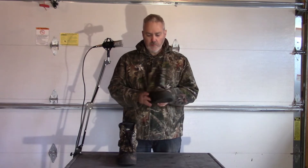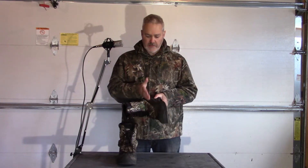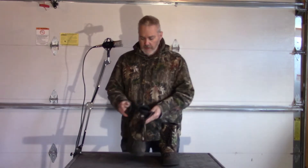This is the left boot. When I first got it, you can see here this side is indented — that's the way they came out of the box. This was dented in and pushing on the side of my foot, which makes it uncomfortable unless you're wearing very thick socks.